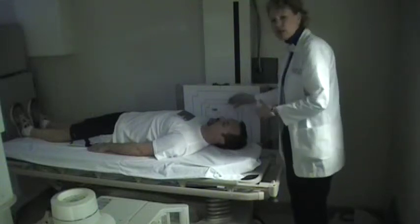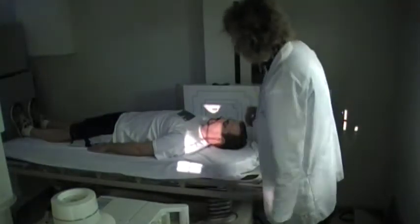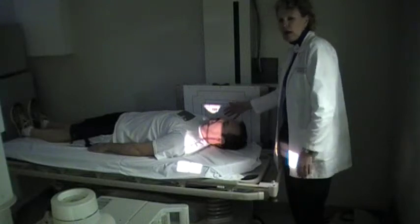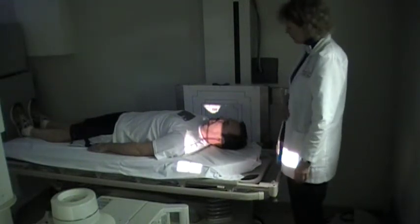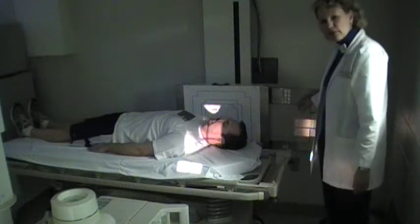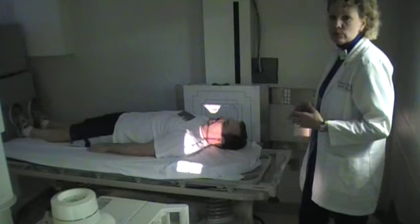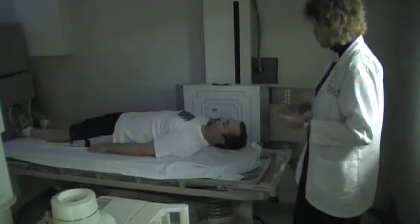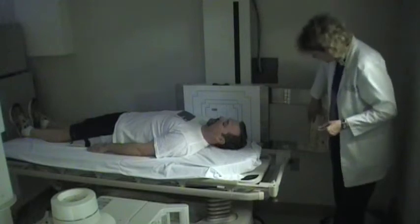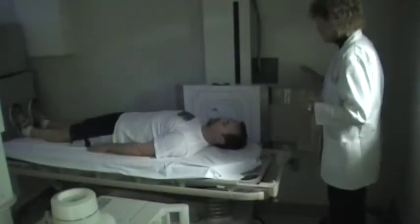You're going to have the tube at 72 inches again because you're dealing with a long object-to-image-receptor distance — since we've got several inches, you want the tube back at six feet. I'm using a 10 by 12 for the cross table cervical; you may see some places use a slightly larger image receptor, but typically 10 by 12 is all I ever use. Place your image receptor so that the length of it goes with the length of the neck.